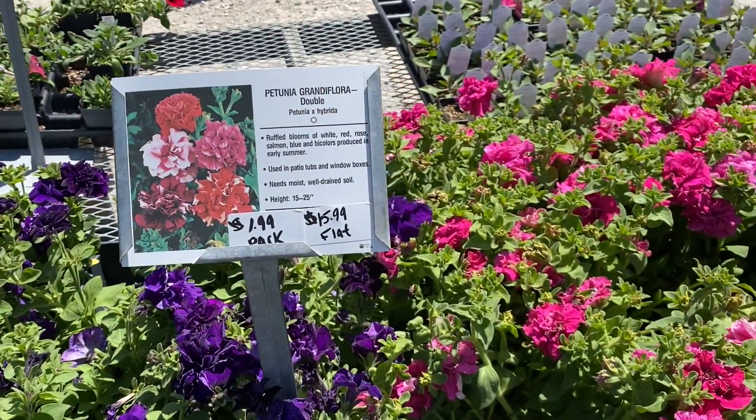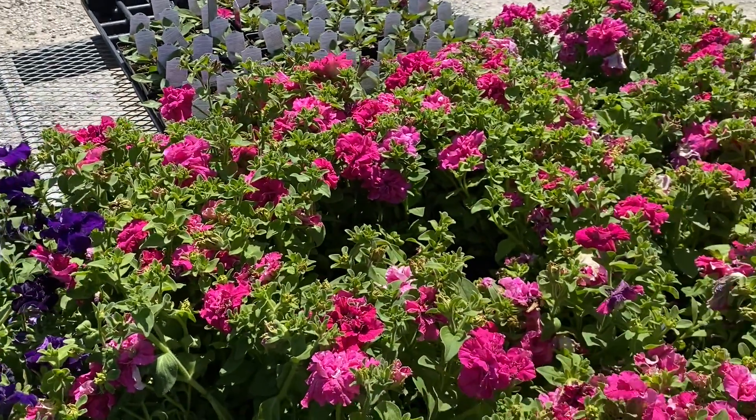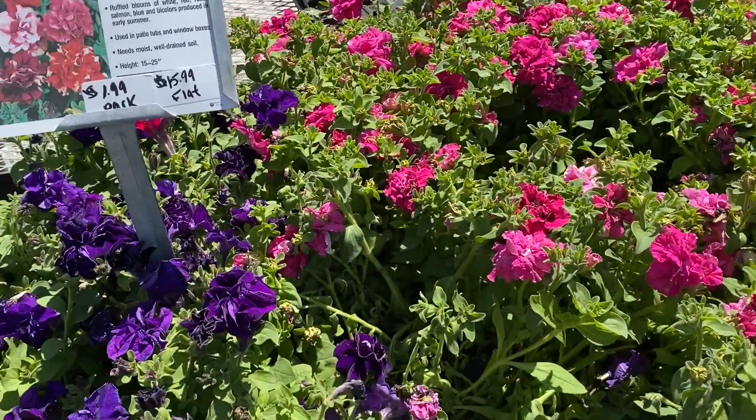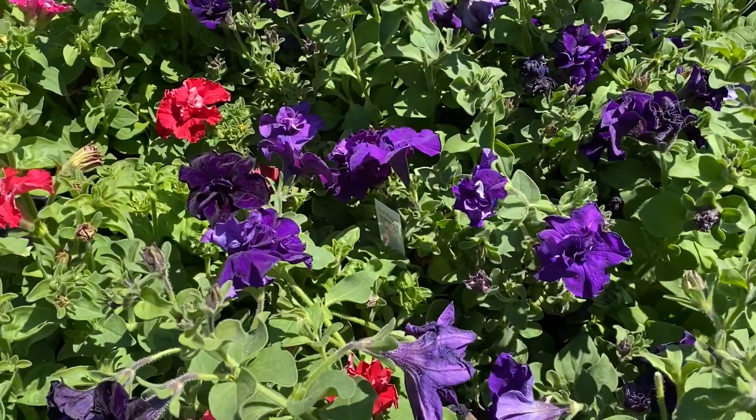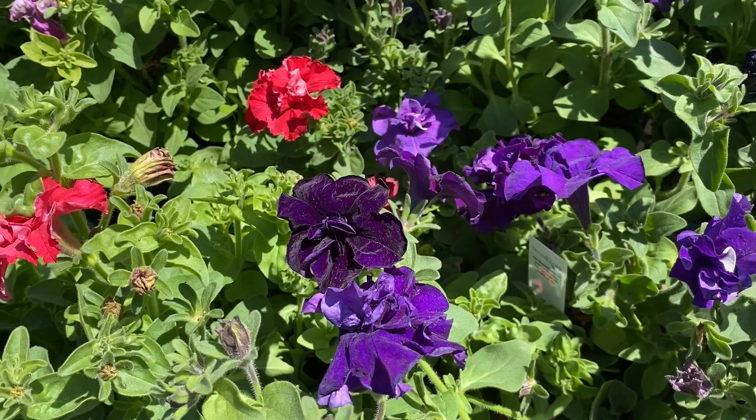If you're on the search for something that has the feel of a traditional petunia but you want to mix it up a little, these are a petunia hybrid and they're very cool — sort of like a double petunia.